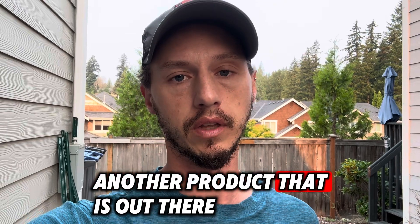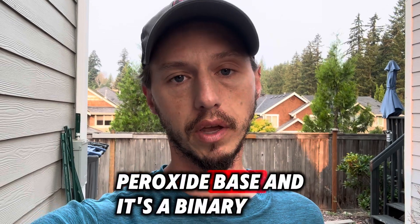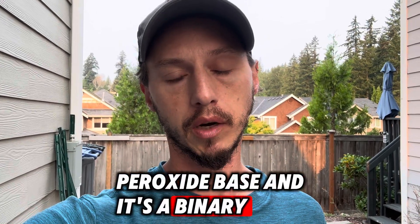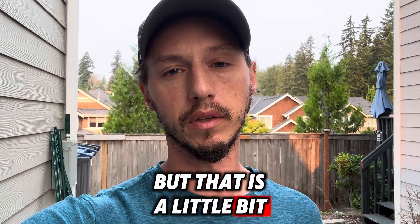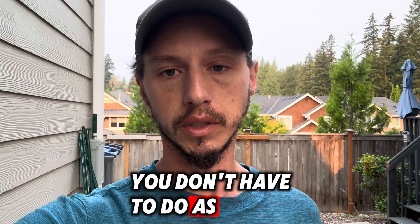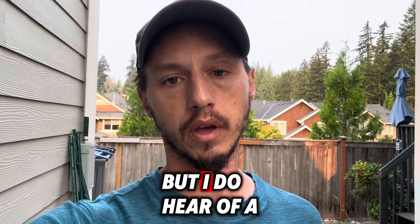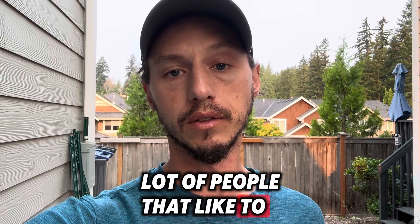Another product out there right now is called Cleanse O2. It's a peroxide-based binary product, so you do have to do some mixing, but it's a little bit softer on plant life and animals. You don't have to do as much dilution. I haven't used it yet, but I do hear a lot of people that like to use it.